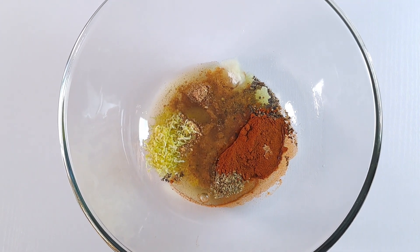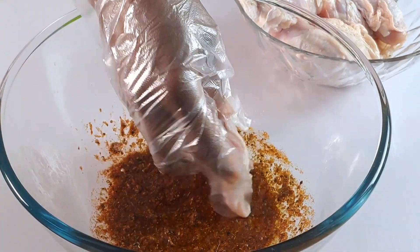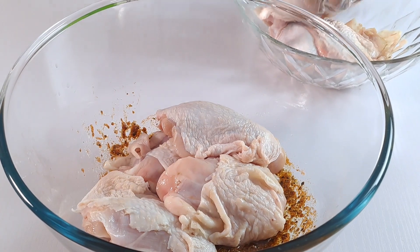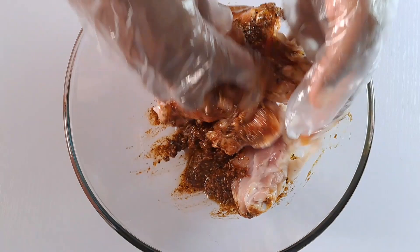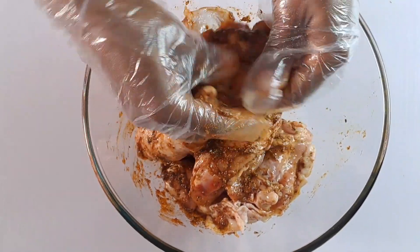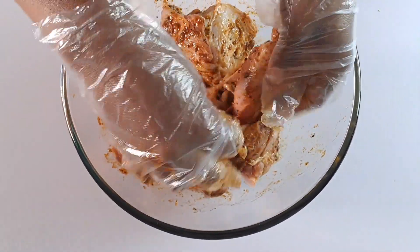Mix all these seasonings until well combined. Transfer the chicken thighs to the mixture and toss until well coated — you want to make sure the rich marinade goes into every nook and cranny of the chicken pieces. For this recipe I'm using medium-sized chicken thighs, but you can use the larger size and cook them a bit longer.